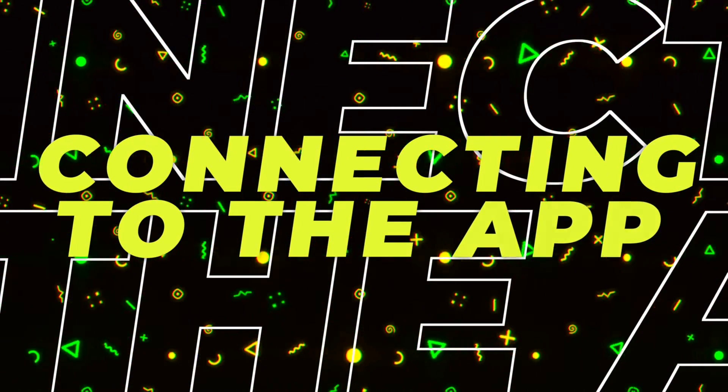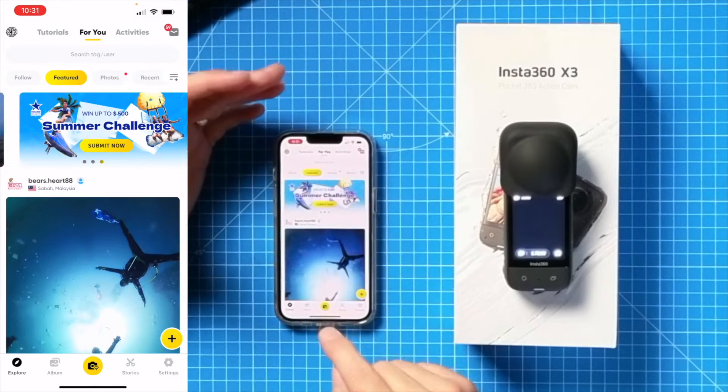The first thing you need to do is download the app — it's available on iOS and Android. Then all you have to do is turn on your camera. For the first time you'll get the beep just like so, and when you go to the bottom of the app you'll see the camera icon with a little Wi-Fi symbol.